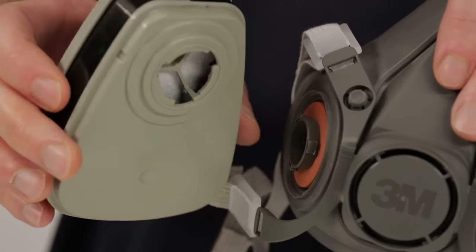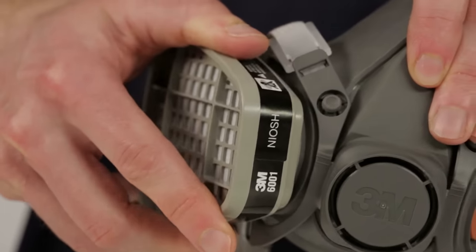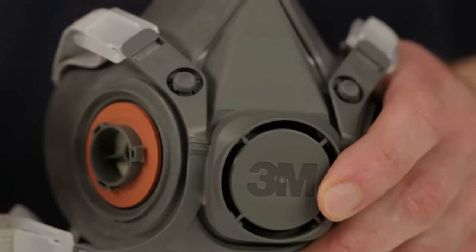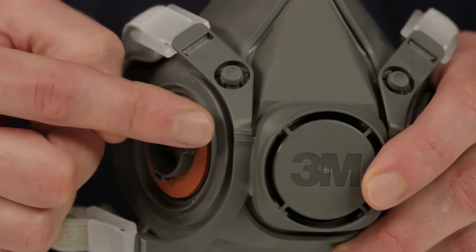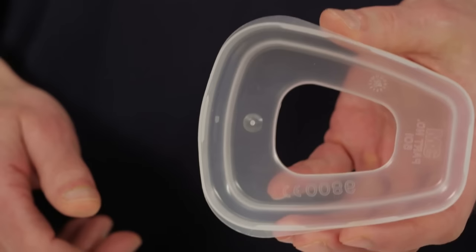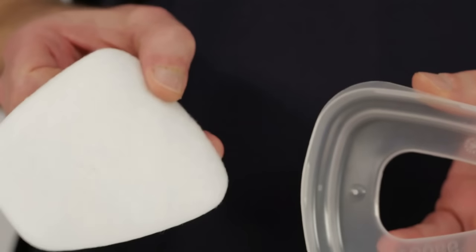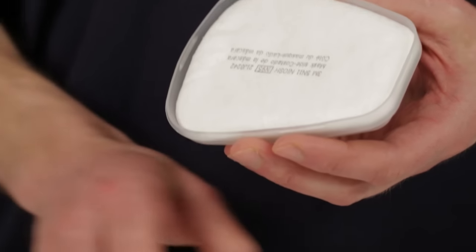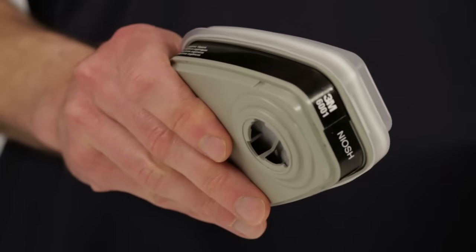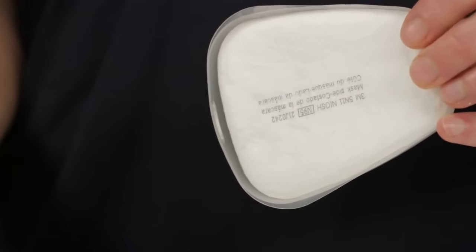To attach the chemical cartridges, simply align the mark on the cartridge with the small bayonet lug on the face piece and push together. Rotate the cartridge clockwise one quarter turn to stop, and follow these instructions for the second cartridge. All 3M half-face pieces feature a guiding mark to help users align filters and cartridges properly with the small bayonet lug. If your work environment requires both a chemical cartridge and a particulate filter, you may attach particulate filters to the chemical cartridges. To attach the 3M particulate filters 5N11 or 5P71, place the filter into the retainer with the printed side facing away from the retainer, and press the filter retainer firmly onto the cartridge until it locks securely. Correctly installed, the filter will completely cover the face of the cartridge with the printed side facing the cartridge. To replace the filter, remove the retainer by lifting on the tab.